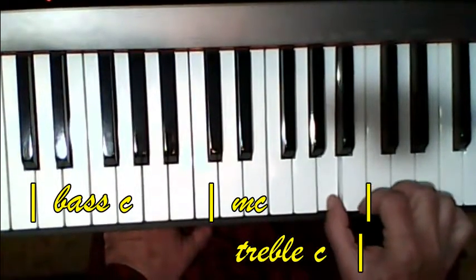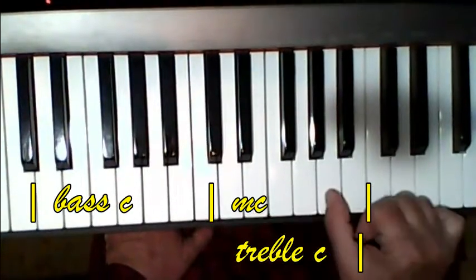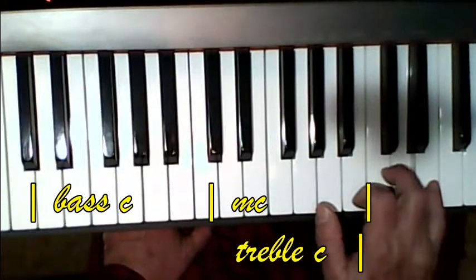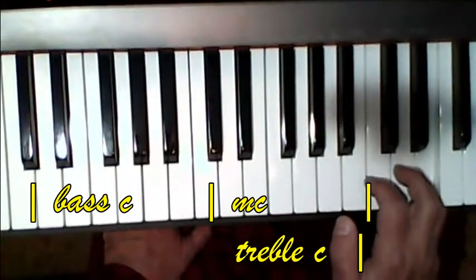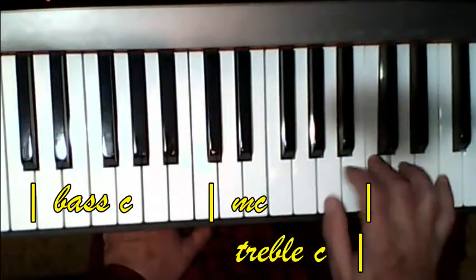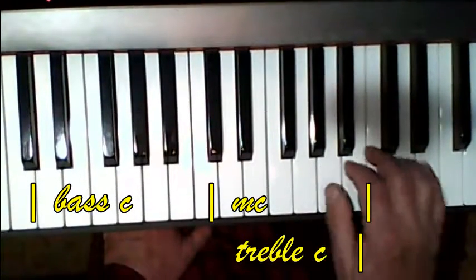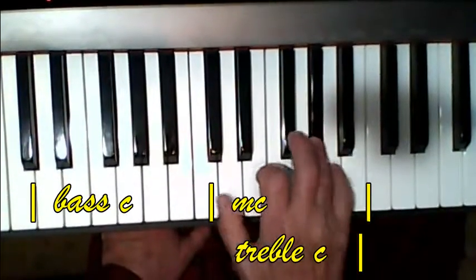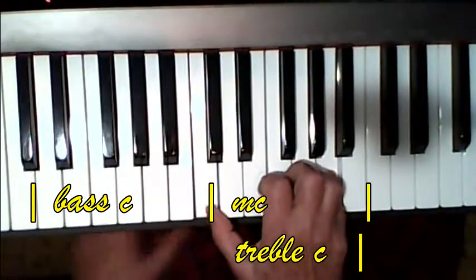All right. Then you've got the third line. The thumb comes from the C up to the A. Then the four finger is on the D. Then five's on the E. Four, five, four, three, two, three, one, three, one.